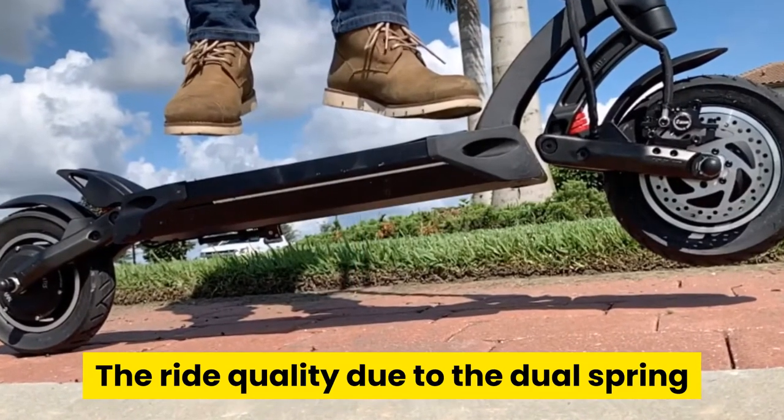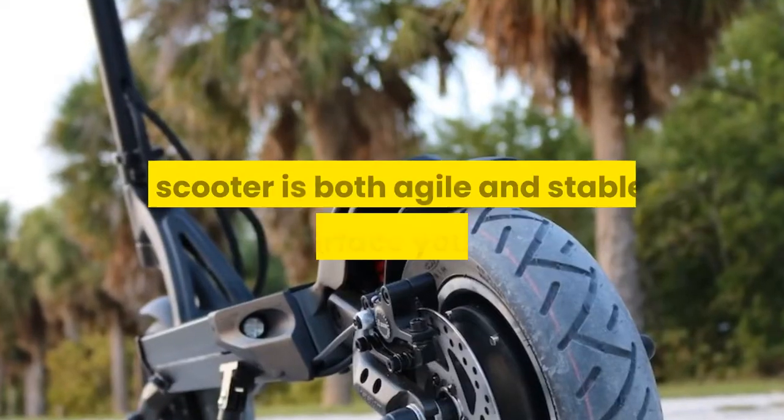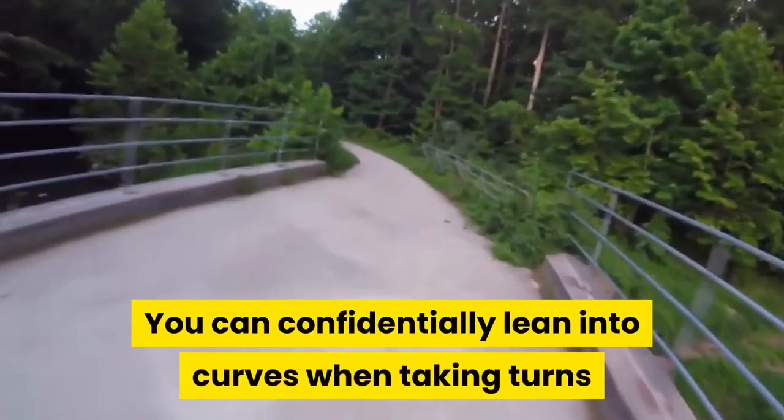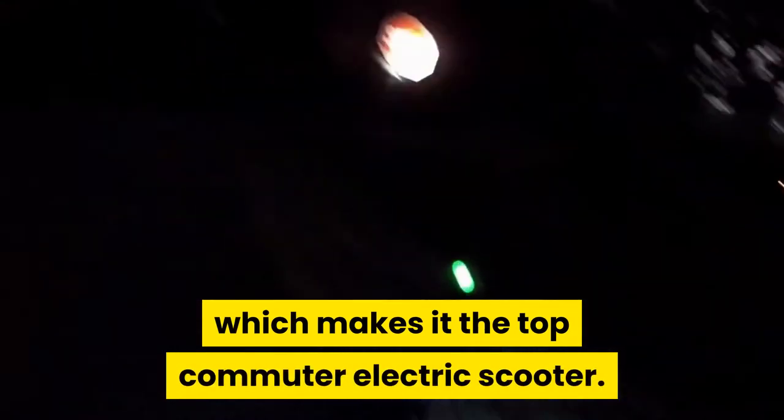The ride quality due to the dual spring shocks is very comfortable and smooth. The scooter is both agile and stable on every surface you ride on. You can confidently lean into curves when taking turns because the contact between the surface and tire remains constant. The Mantis has great control and is nimble to ride, which makes it the top commuter electric scooter.